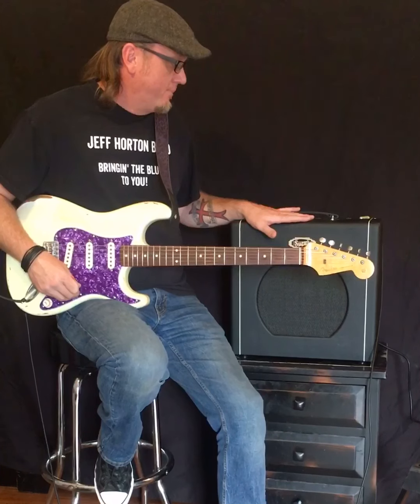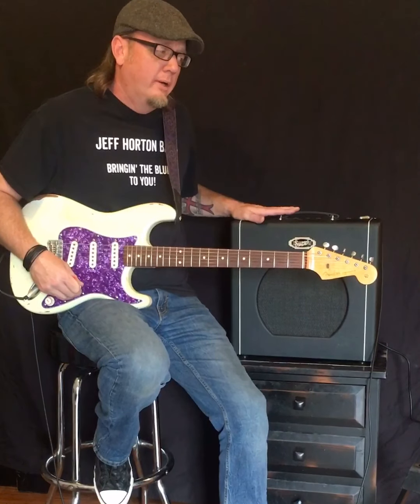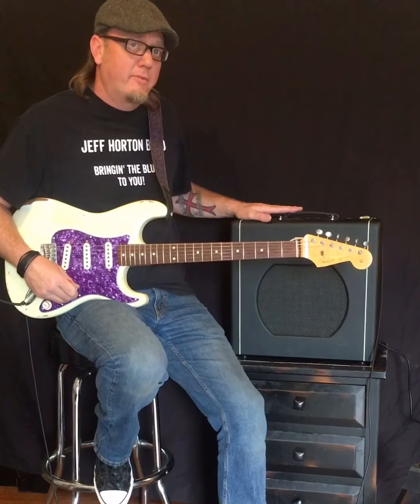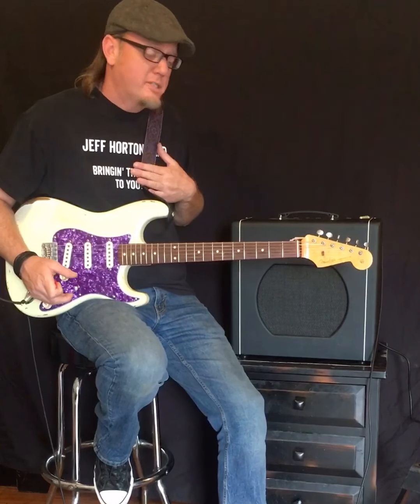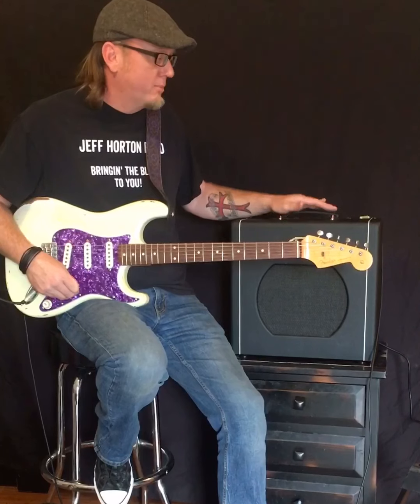It's got a standby switch, which for a 15-watt amp is notable — you don't come across many low-wattage amps like this that have a standby. I like having a standby, and if that means something to you too, it's worth addressing.